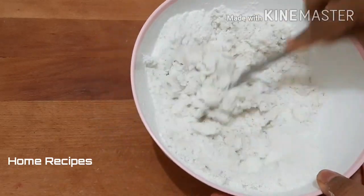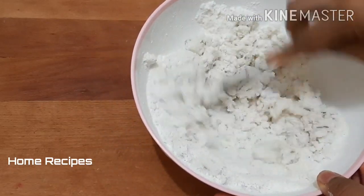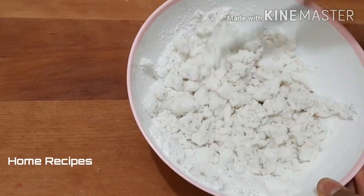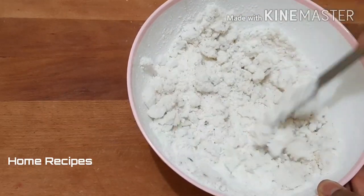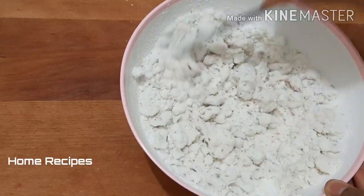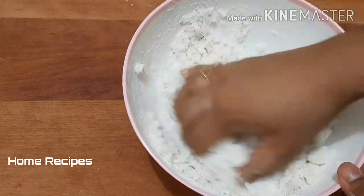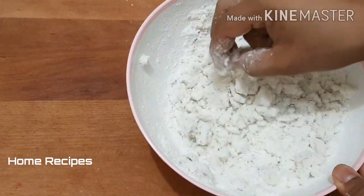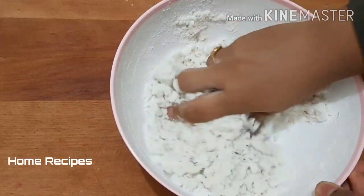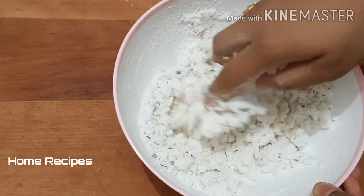We have to cut it off — the dough is hard, so it is much easier that we can do it. So we will cut it off.